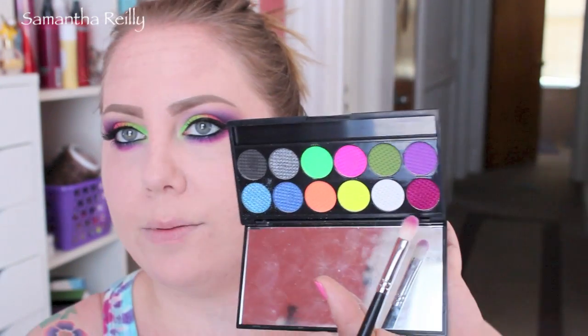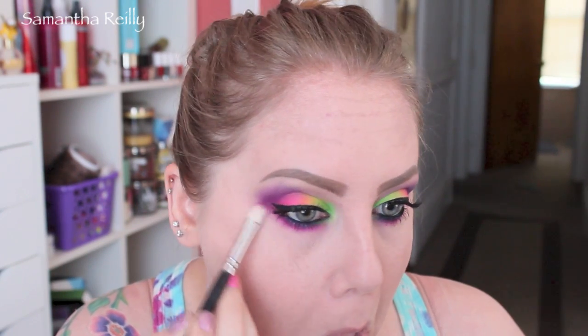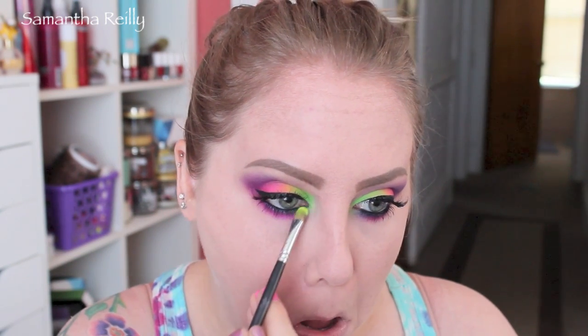I'm going to go back into the palette and grab some of the maroon — just going to touch up and make that color pop under the eye. And I'm also going to grab a little bit of that lime green and make that really stand out.